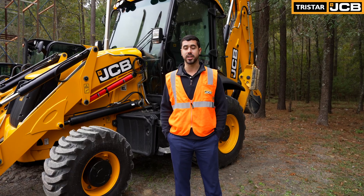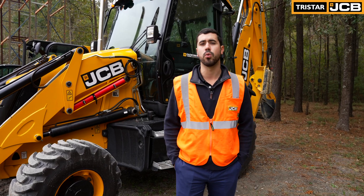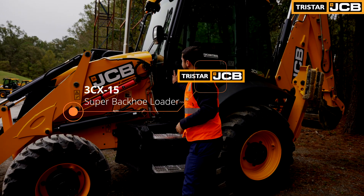Hi, my name is Cam Merritt and I'm here with JCB North America. We're going to do a walk-around on our 3CX-15 backhoe loader.